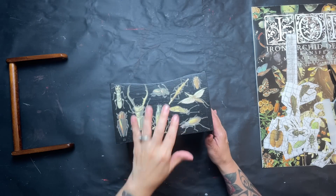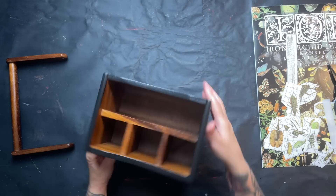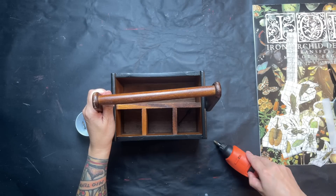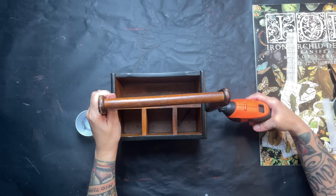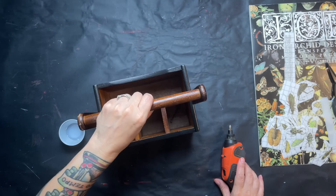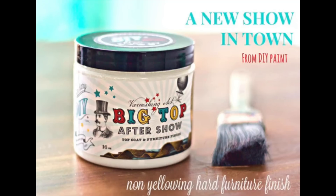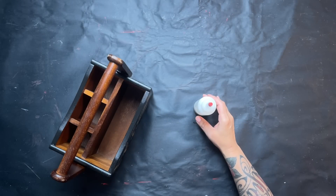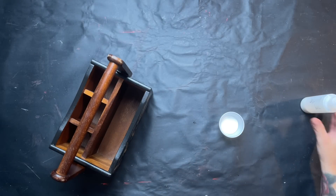Once I have everything covered, I apply the handle back on — I should have waited to do that until after the clear coat, but I put it back on and then applied a couple of coats of Big Top over the top. This is going to be for a six-year-old boy who will probably be a little rough on it, so an extra coat of protection is a good idea.